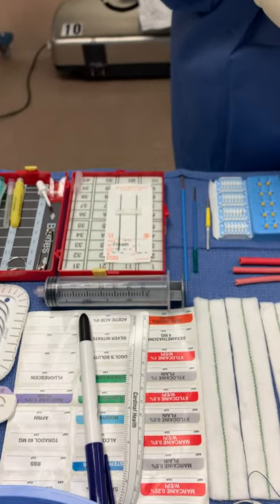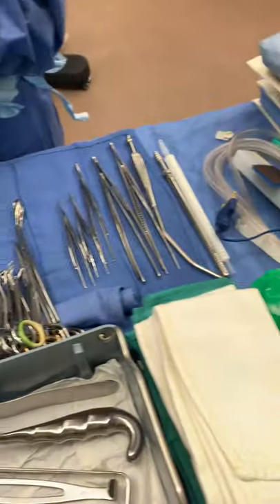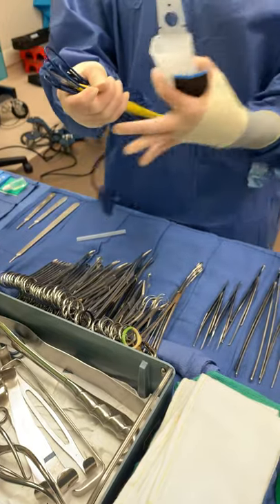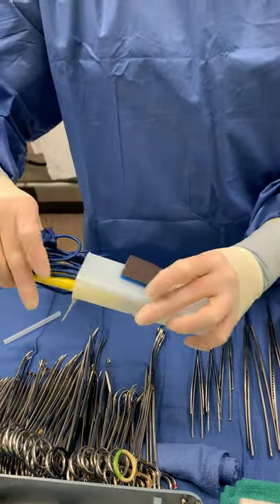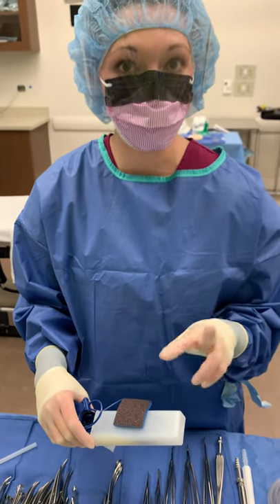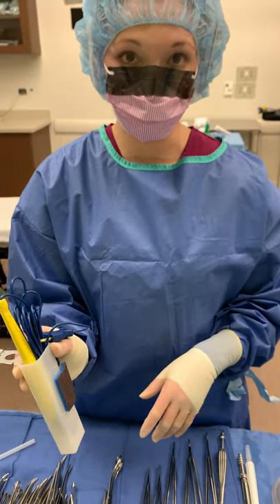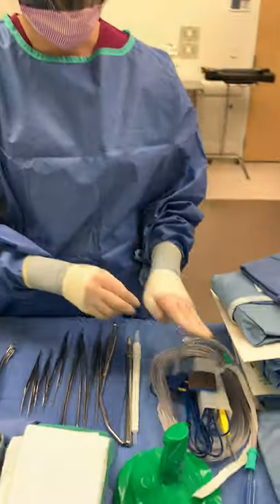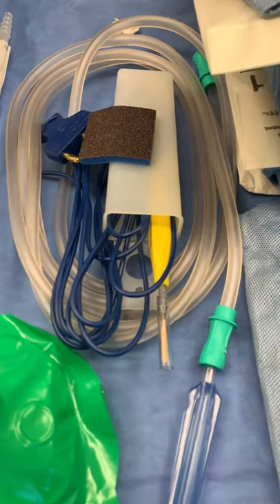And your Keith needles — we already counted those. You never count your gowns, gloves, or the bovie cord. Only the tip of the bovie is what you're counting. It comes in your holster sterile and the tip is inside, but the rule is both pairs of eyes — your circulator (an RN) and the CST — have to visualize each thing. So I have to pull this out and show it; I can't just say bovie tip one.